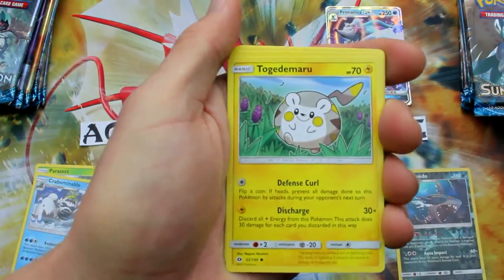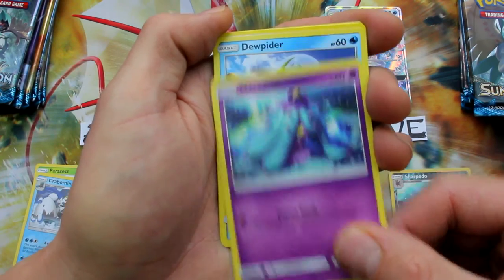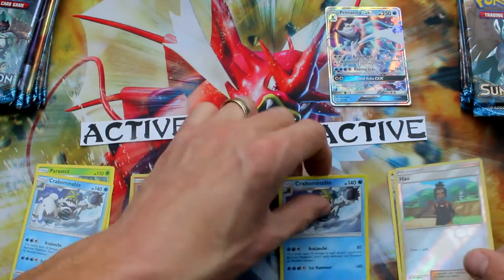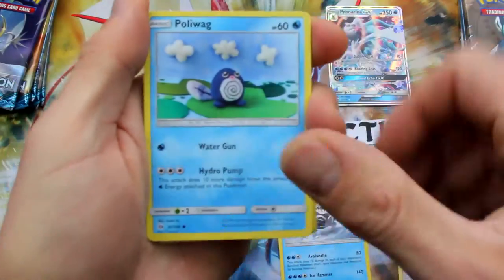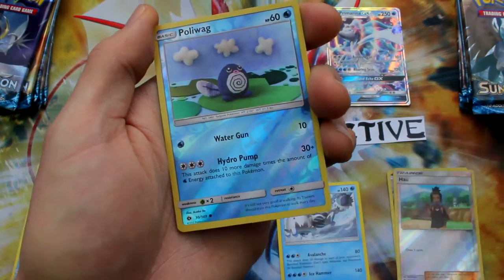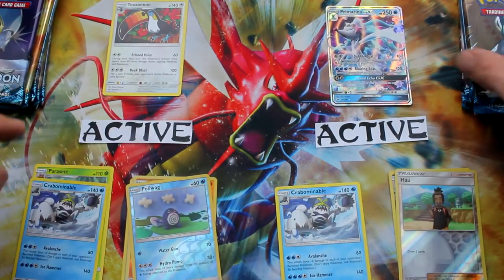Here we go — Alolan Grimer, Togedemaru, Stufful, Mareanie, Dewpider, Energy, Switch, Alolan Persian, Brione, Reverse Holo Hau, and another Crabominable. Okay, so that was over on Moon's side. Back to Sun — Poliwag, Sandygast, Eevee, Crabrawler, Mareanie, Energy, Araquanid, EXP Share, Spinda, Poliwag Reverse, and Toucanon Regular Rare. Oh my gosh, I guess Toucanon's got to be the active right now because Sun is not doing so well. We have got to get it together.